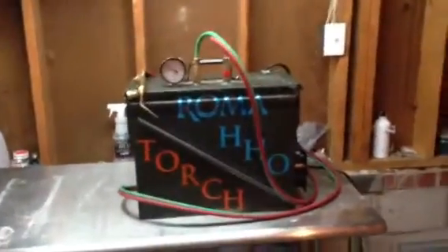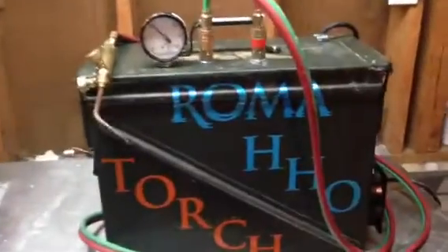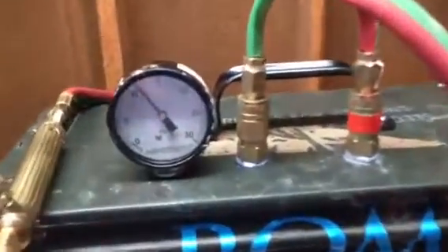Hello ladies and gentlemen, this is my new creation — voila, look at that.